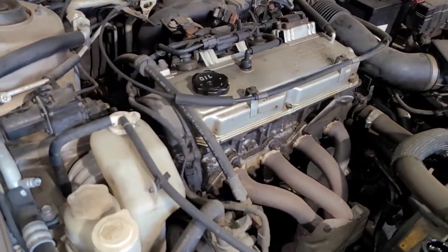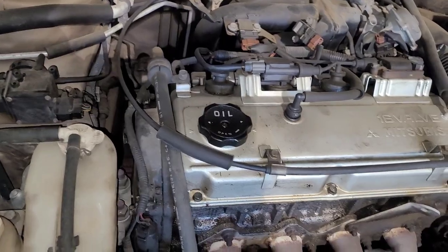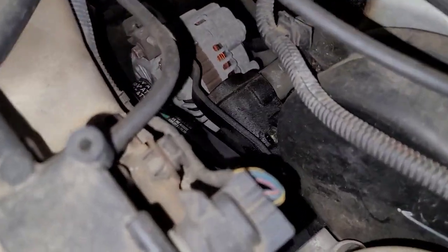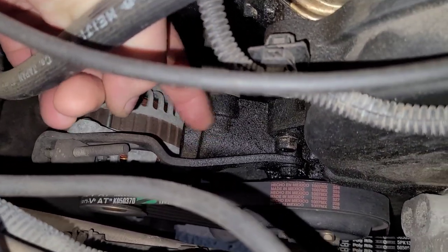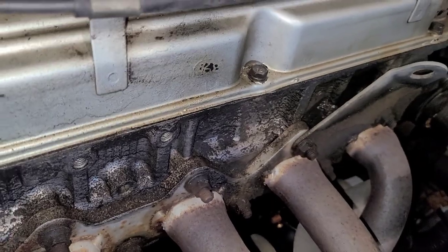So let me just show you what I've got. Here's the Mitsubishi 2.4. Like I said, it runs fine — there's no issues, but we're just doing this for maintenance. Somebody at some point did do regular belts on this thing, but this right here is the water pump, and as you can see on the end there, nobody's changed that — it's been on there for quite a while. We're also going to be doing a valve cover gasket because as you can see, it's seeping out.